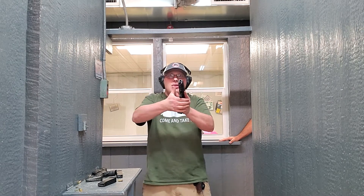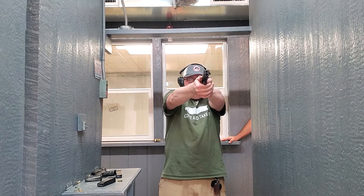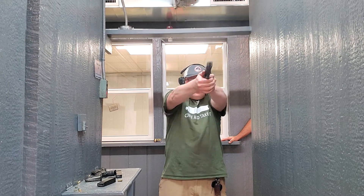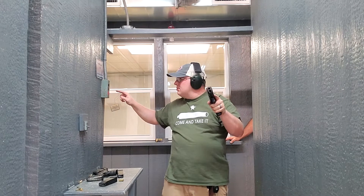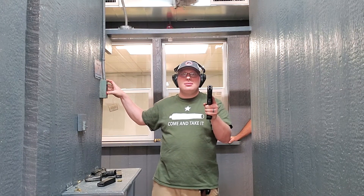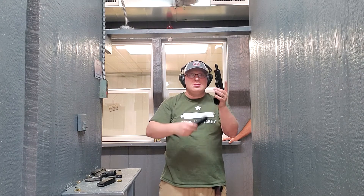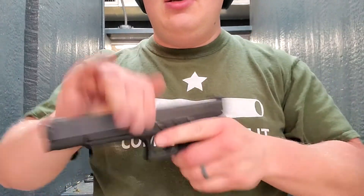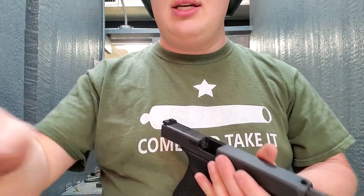We've got a handful of rounds, so we're just going to shoot at this thing, walk this way in. Let's shoot a couple more. Those are the first shots of the Glock Model 40 Longslide 10mm.